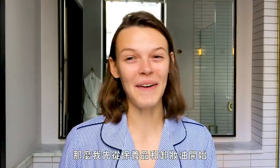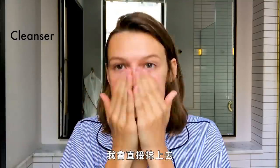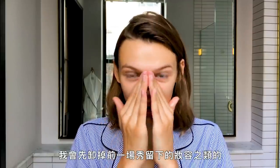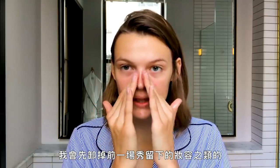Hi everyone, I'm Kara Taylor and I'm gonna show you the makeup look I'm doing for an event during fashion week. I'm gonna start with skincare and this oil cleanser — all I do is rub it in. The first thing I do is take off my makeup from previous shows.